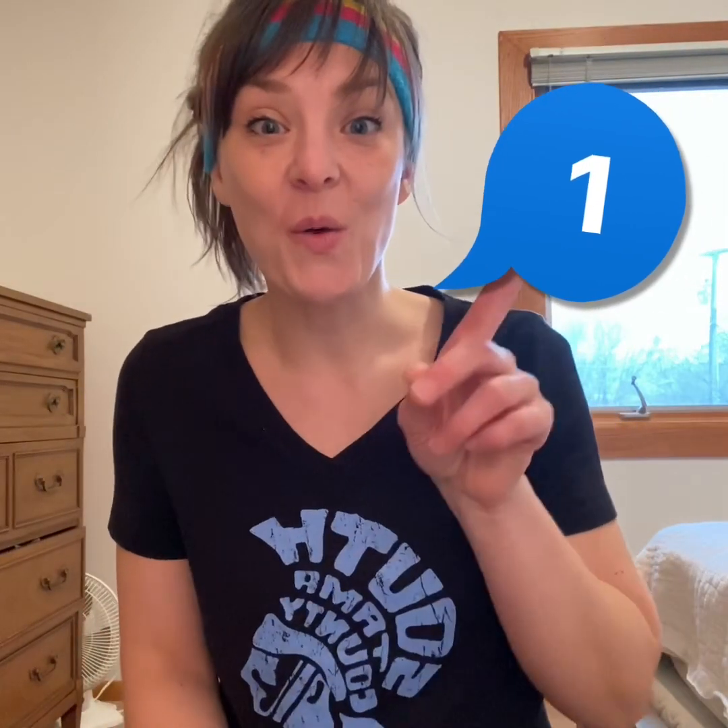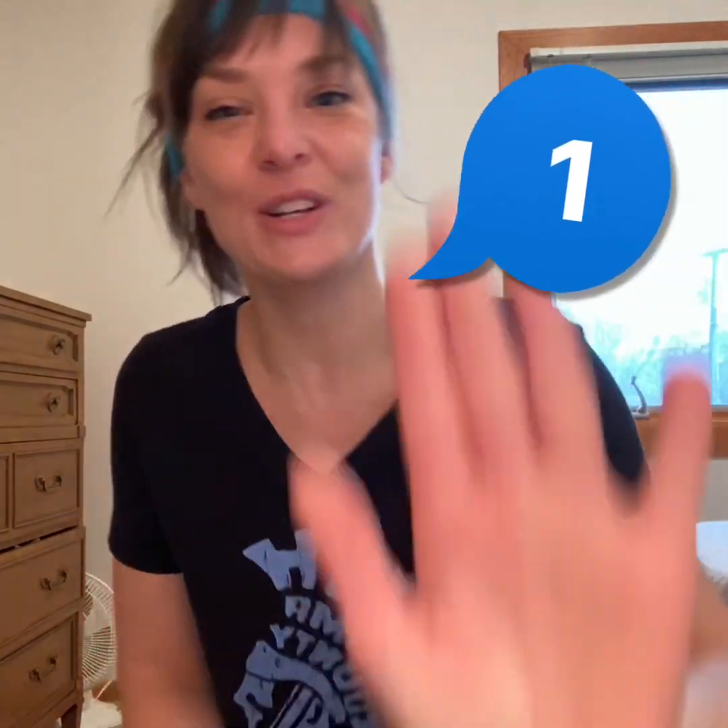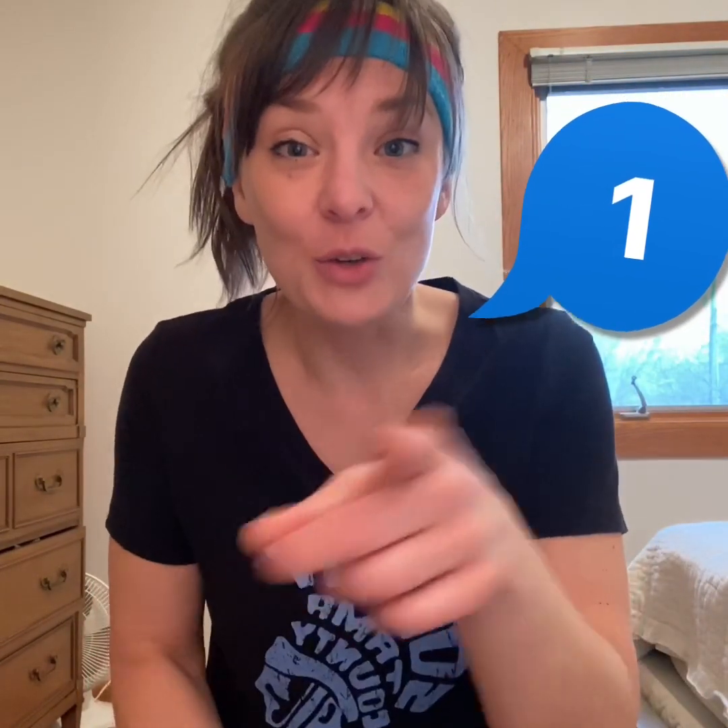Good job. Here's our last number. What's this number? You're right. It's the number one. Let's count to one — one. We are going to give ourselves one big high five because we have done lots of exercising today. Ready? One. Good job. Give me a high five, preschoolers. You guys did awesome. Remember, you are loved, you are smart, and you are kind.